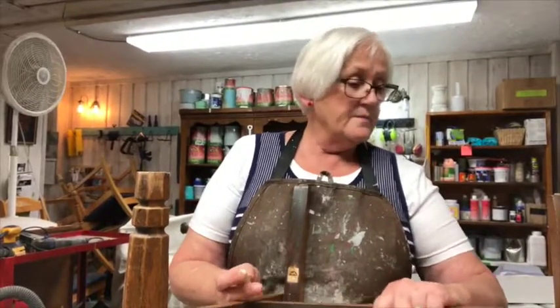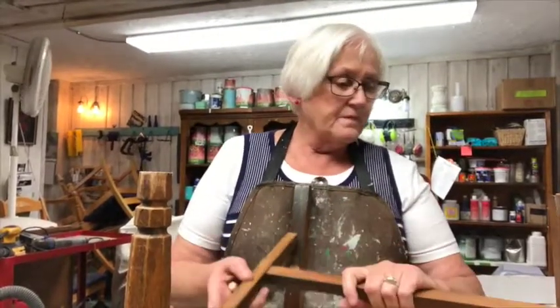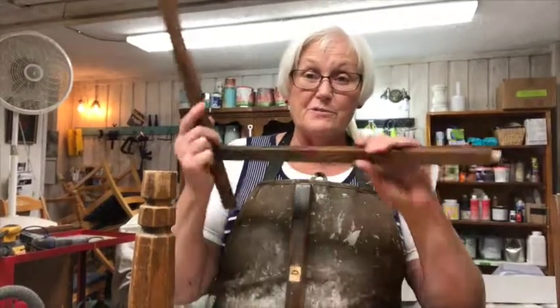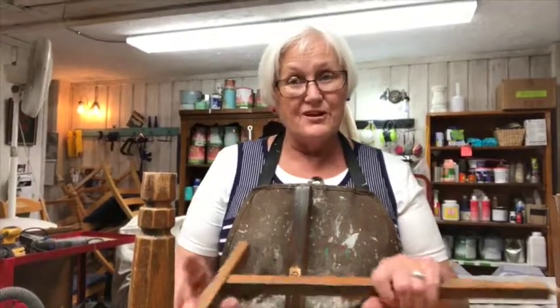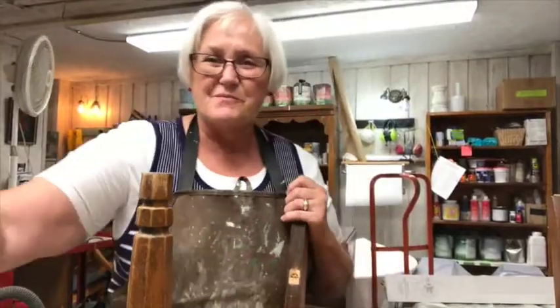If you want, you can wood glue it. Most of these old chairs haven't been glued. One downside is that if you wood glue it in there, when it breaks, it breaks and then you have to replace the whole thing. But it holds a lot better for the time that it's not broken, so it's a choice. That's all for today, bye bye!